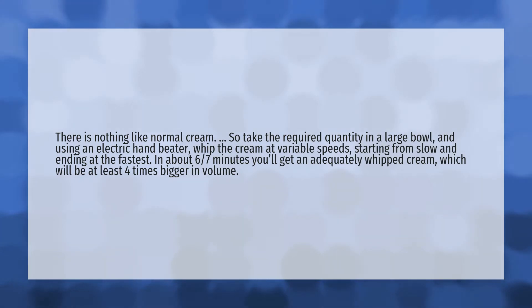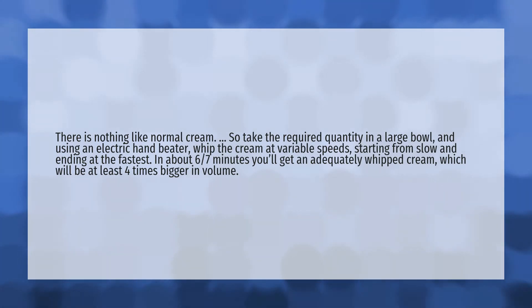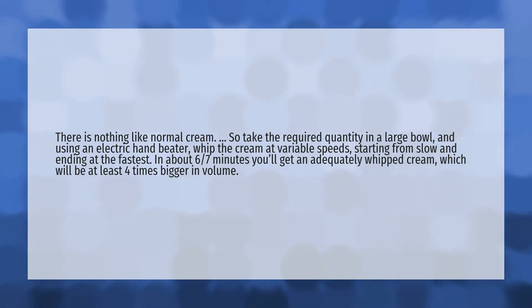There is nothing like normal cream. So take the required quantity in a large bowl and using an electric hand beater, whip the cream at variable speeds, starting from slow and ending at the fastest.